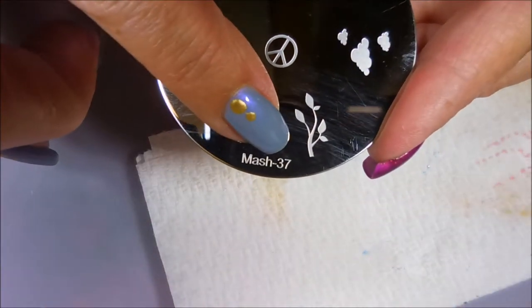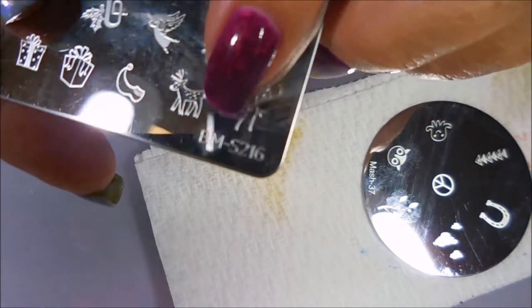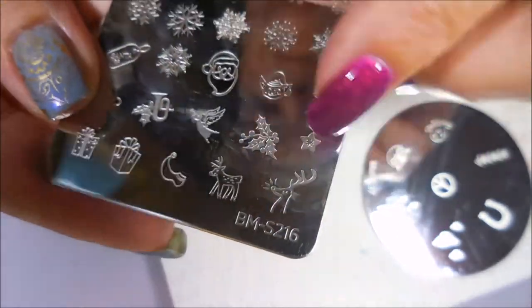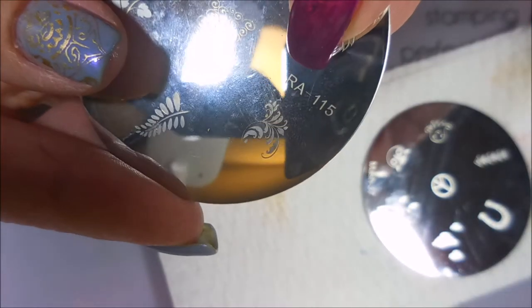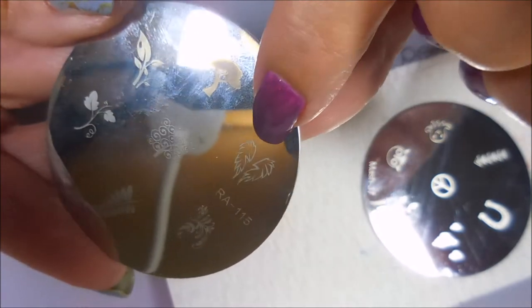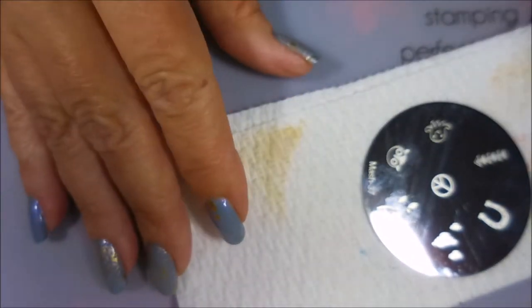I'm going to use this Mash plate number 37 and I'm going to use the clouds, and this Bundle Monster S216 — it's got a little angel on it right there. I will also be using this Red Angel 115 for the angel wings, right there.